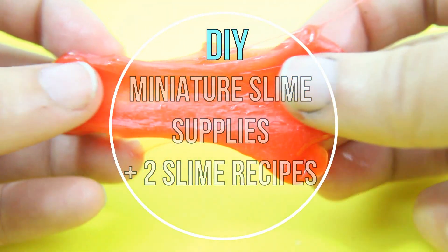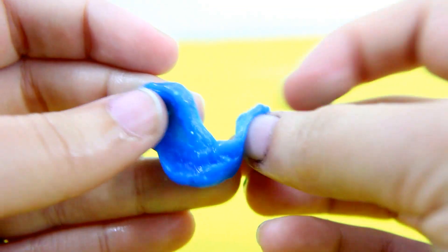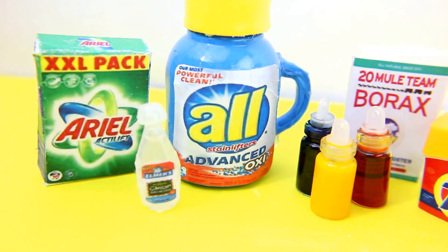Hi guys and welcome to SimpleKidsCrafts.com. I'm Merve and on today's video I'm going to show you how to make miniature supplies for slime. I'm also going to be showing you two different recipes for slime. In this video we'll be making powder and liquid detergents, food coloring and glue.